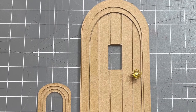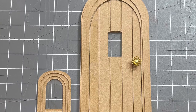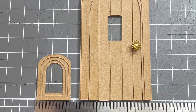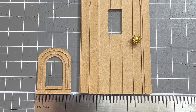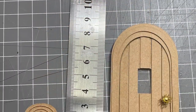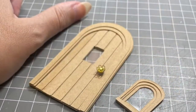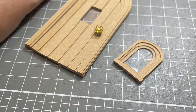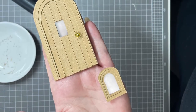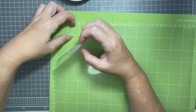Hello miniature lovers, welcome back to Miniature Fairy Tales. My name is Carissa and today I'm going to show you this design I've made in 1/24 scale for this arched window and door. I did make this for a customer but she has graciously allowed me to share this with you, as well as add it into my Etsy store. So it'll be going online soon. In the meantime I wanted to make this video to show you how to construct these little guys, and hopefully this will come in handy for you in future projects.